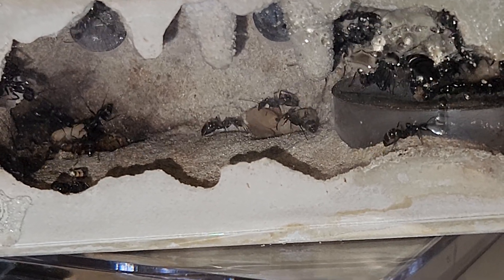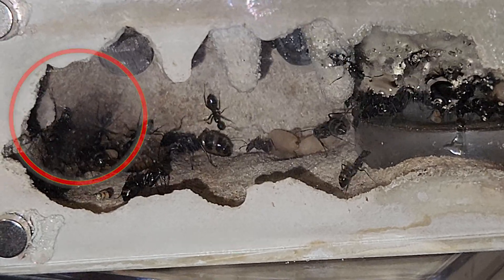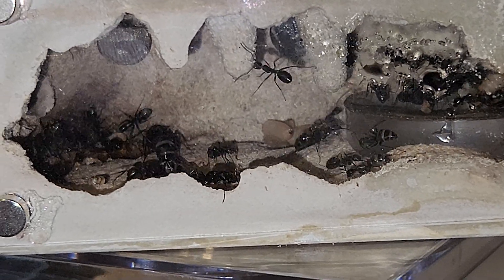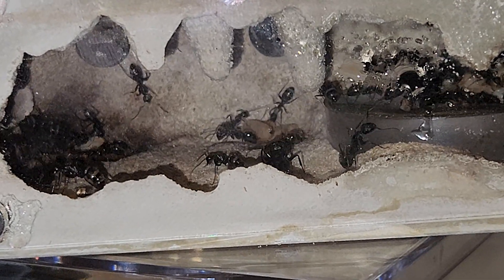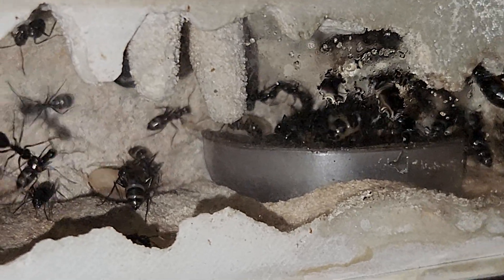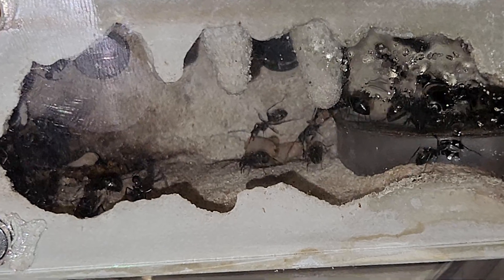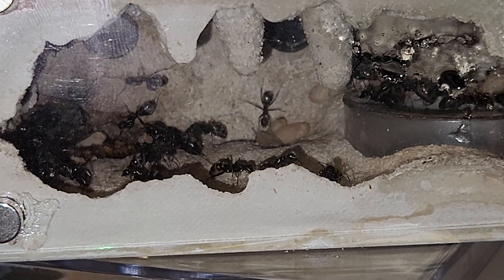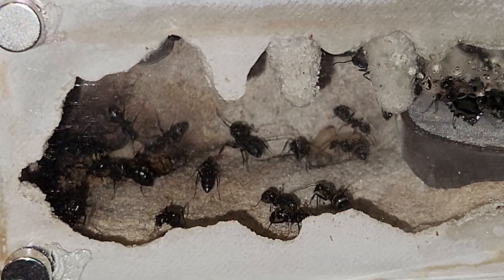The one in the back left that they're biting at is the pupae we introduced. We're hoping they will accept it and hopefully the big major doesn't come over there because I fear he will end up ripping it open. Again, this is an experiment — I don't know what's going to happen. I'm hoping they eventually accept that pupae. We don't put brood, larvae, or eggs directly inside an established colony because they will eat it. The pupae hopefully has a better chance as long as they get enough scent on it quickly enough before they can harm the ant inside.